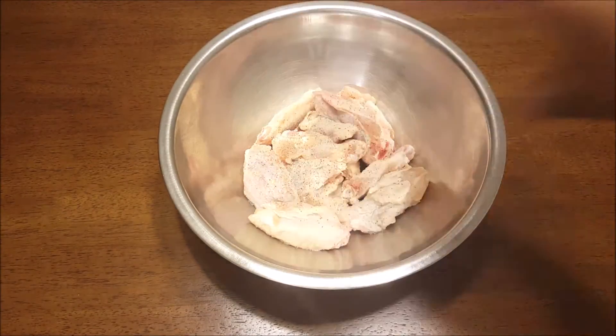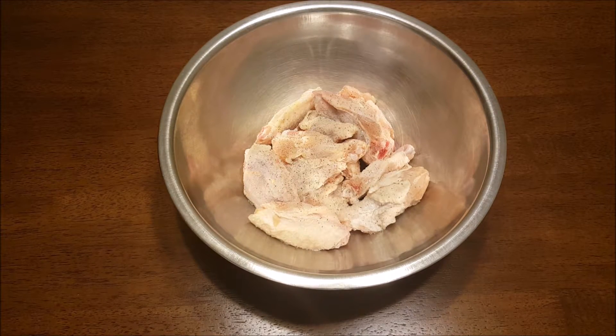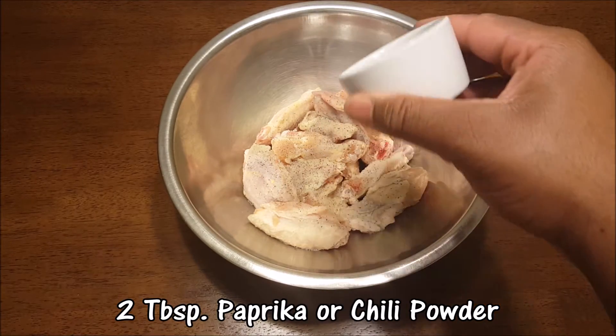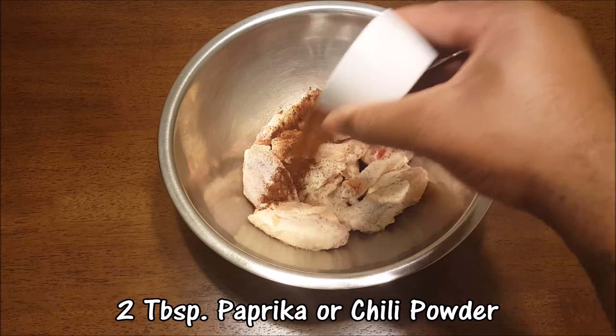Just go ahead and toss a little bit of salt and pepper on the wings — not a whole lot, just enough to bring out the flavors we're about to add. I use two tablespoons of chili powder.